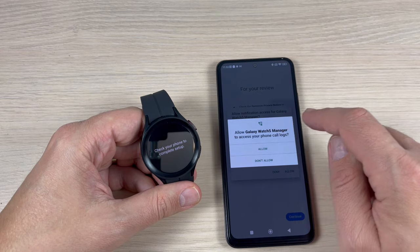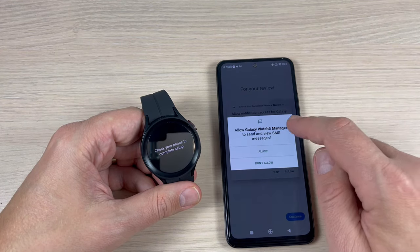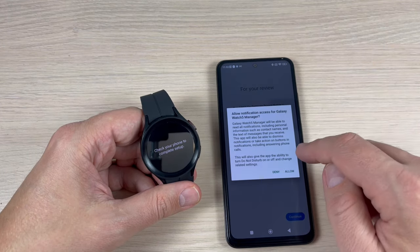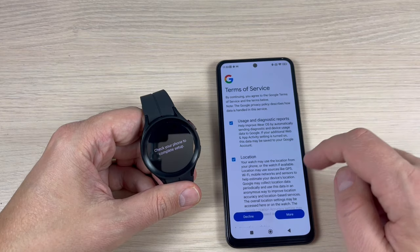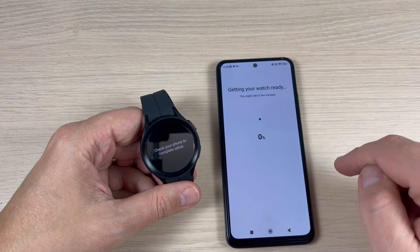Press Allow to access the calendar, call logs, and contacts, to view and send messages, and to access photos and media. Also allow notification access for Galaxy Watch 5 Pro and Galaxy Watch 5 Manager. Press Allow, then read the terms and press Agree.